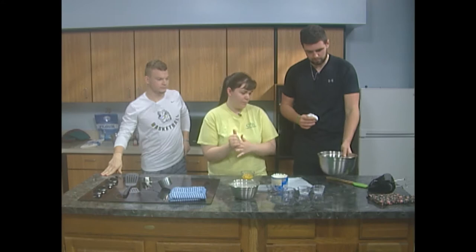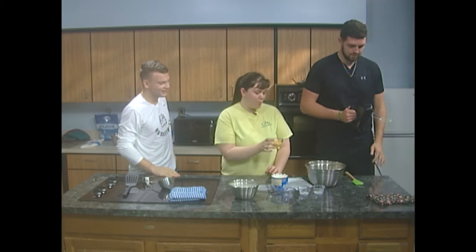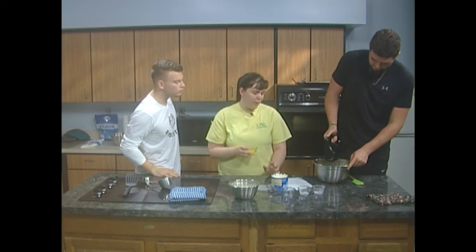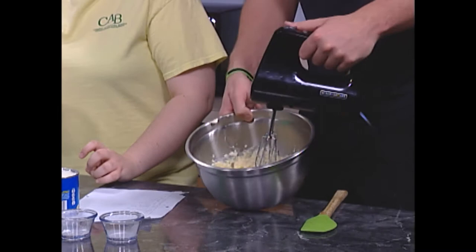Now we're going to beat our egg yolks one at a time. Dexter, you have our beater ready? We're going to pour these in one at a time. You're going to want to get that really mixed in very well before putting in the next one. Let's show that to our audience — very nicely incorporated, looking pretty good so far.